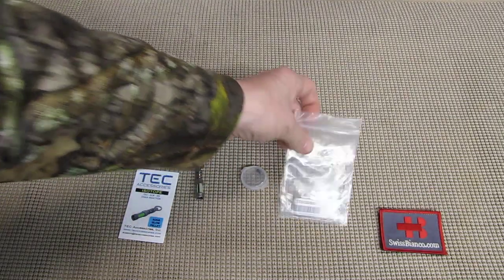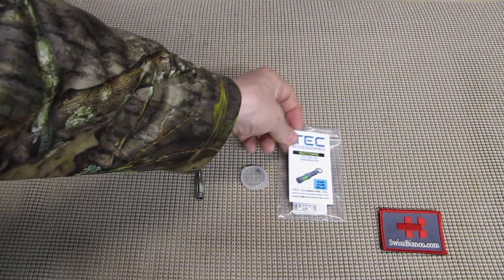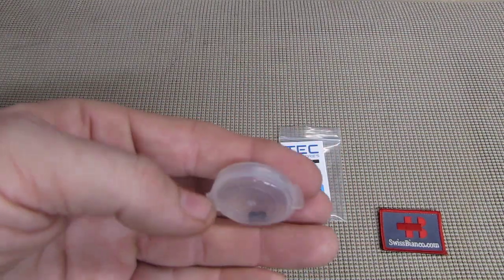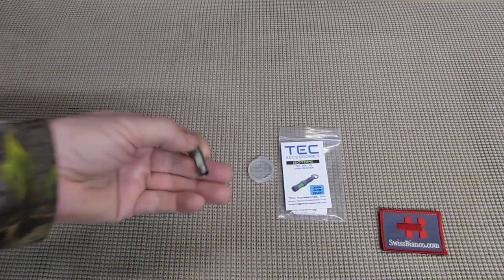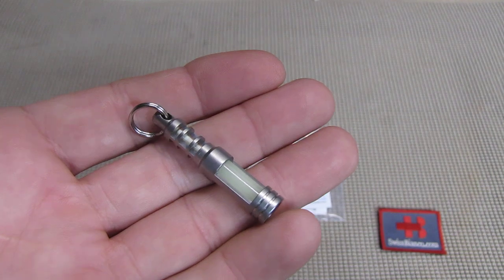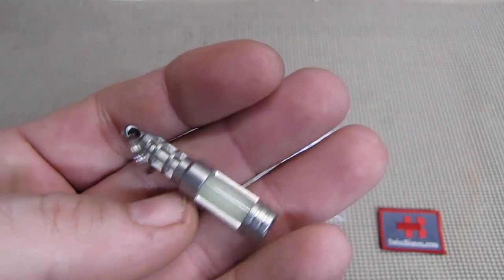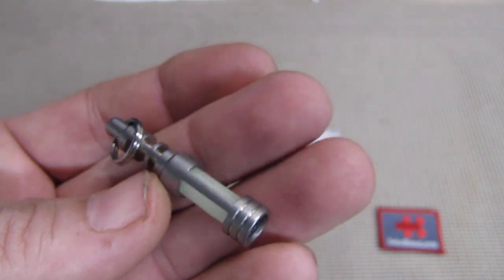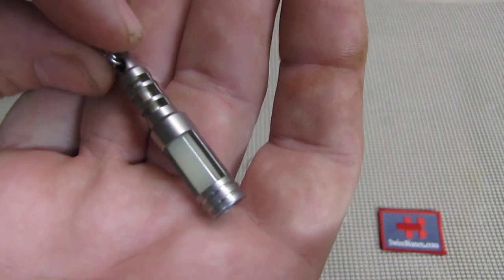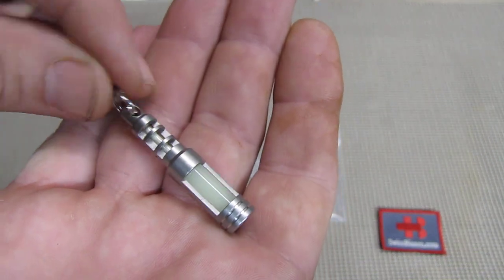The item comes in a simple polymer bag and the small parts are in a plastic container. I did go ahead and assemble it simply to test it out and to be able to give positive or negative feedback on how it goes. The assembly is a bit of fiddling I would say, but it should be easily possible for pretty much everybody.